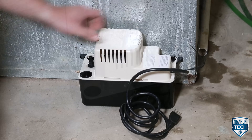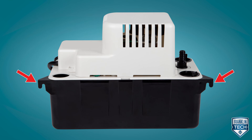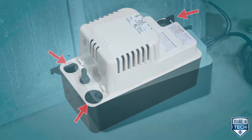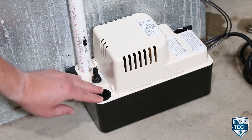The Little Giant VCMA is quick and easy to install. The pump can be installed on a flat level surface or mounted on the wall using the mounting tabs at each end of the tank. The three inlet openings allow the pump to accept up to three drain lines. The product also includes two plugs to keep out dirt and debris for the openings not in use.